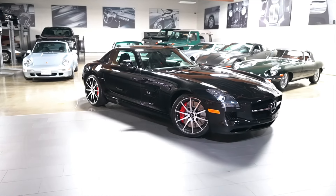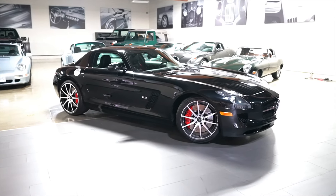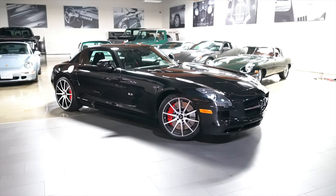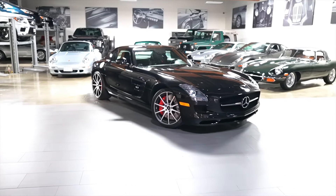Again, my name is Joel. We are selling this 2013 SLS AMG GT — no reserve, all original, freshly serviced and inspected at Mercedes-Benz, obsidian black metallic over black and red trim. A stunning car. Thank you.